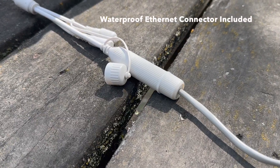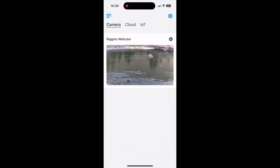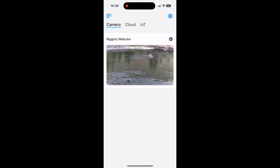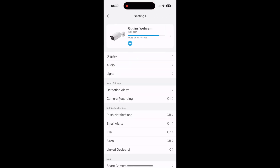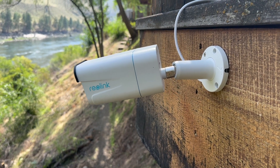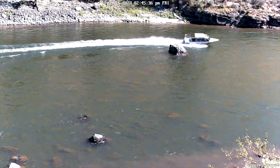Once you've plugged everything in and the camera is powered on, download the Raylent app to your phone and scan the QR code on the back. If your phone is connected to the same Wi-Fi network as the camera, it'll be easy to connect from there. Set up the password and write it down for later use. From the app you can view the camera from anywhere, and you can also insert an SD card into the back of the camera to view motion recordings.